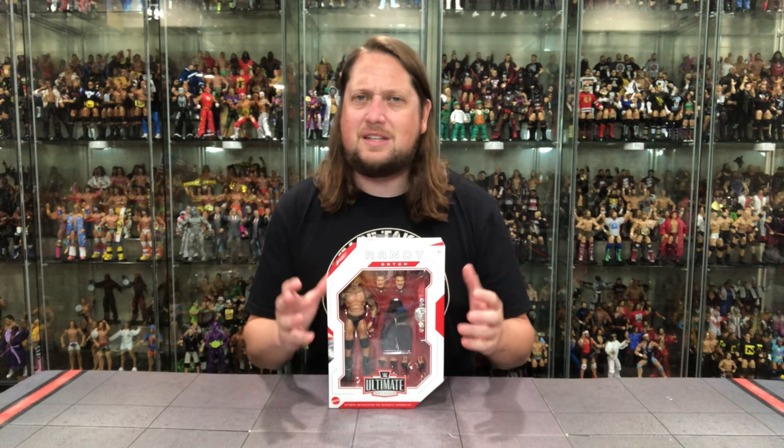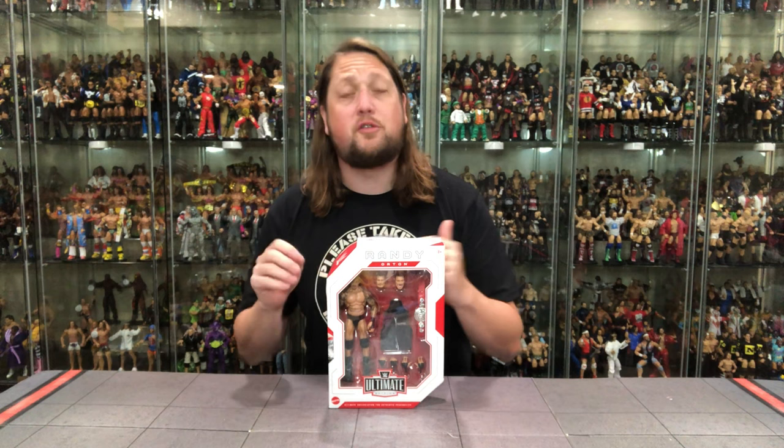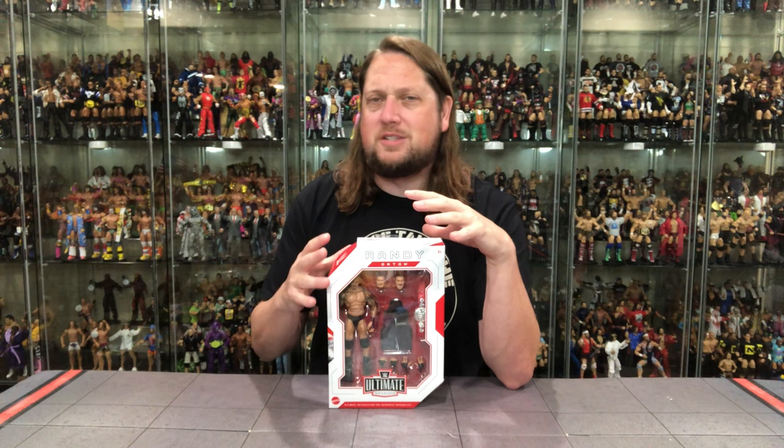Randy Orton, like I said, is a superstar that's been around for a heck of a long time. But I wouldn't say the most toyetic — he's a little bit plain Jane. Obviously he's got tattoos going on, but basically a guy in trunks for the most part. There's not a ton of meat on the bone with this one. A lot of people have been complaining we needed a little bit more — different era heads, things like that. But they want to represent Randy Orton for a moment in time, and it looks like the RK-Bro moment in time.